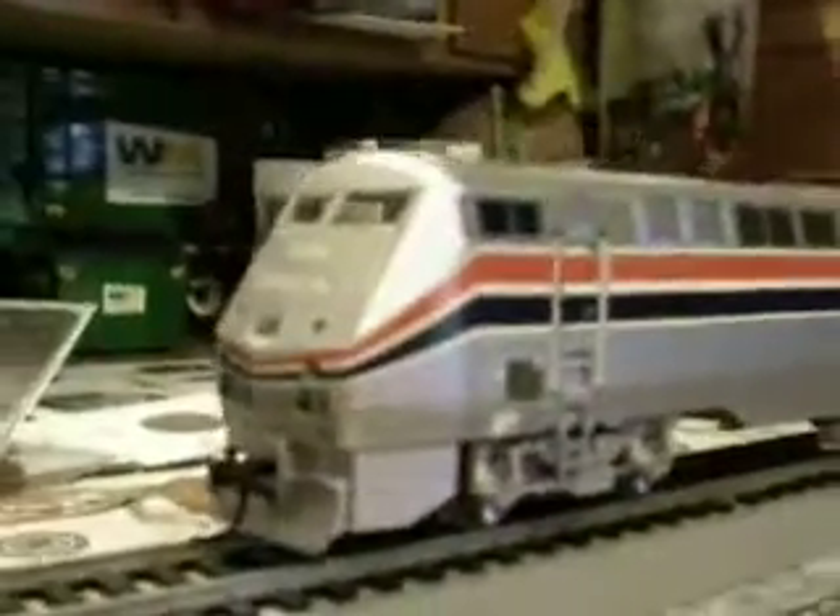All I have to say about this is just good stuff — that's really all. No decoder in it, that's the only flaw, along with no detail in the cab.